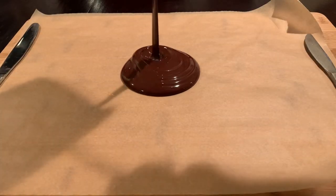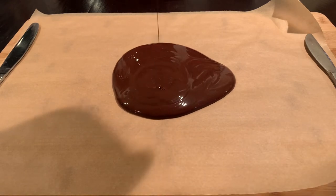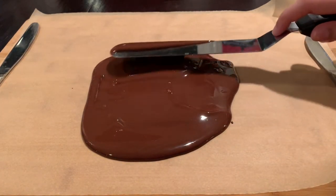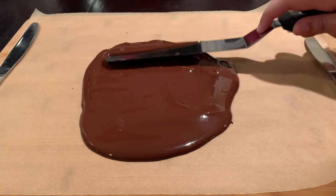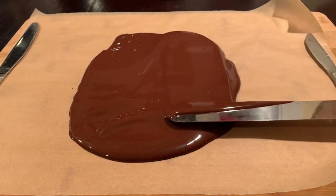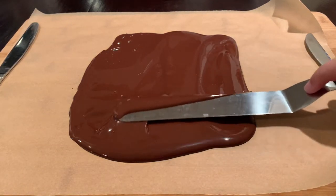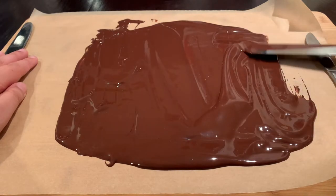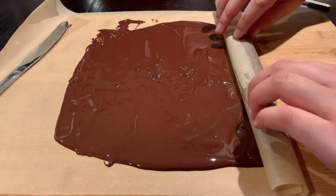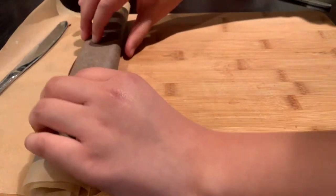Our very first step is preparing the chocolate shards because it takes a while to set. Melt 4 ounces of semi-sweet chocolate and then pour it onto a sheet of parchment paper. Place two knives on the edges of the paper to make sure it holds in place, then take an offset spatula and spread out an even layer — make sure it's not too thin or too thick. Take one end of the parchment paper and start rolling it up over itself, then carefully put this in the fridge for at least 30 minutes or while we prepare the rest of our cake.